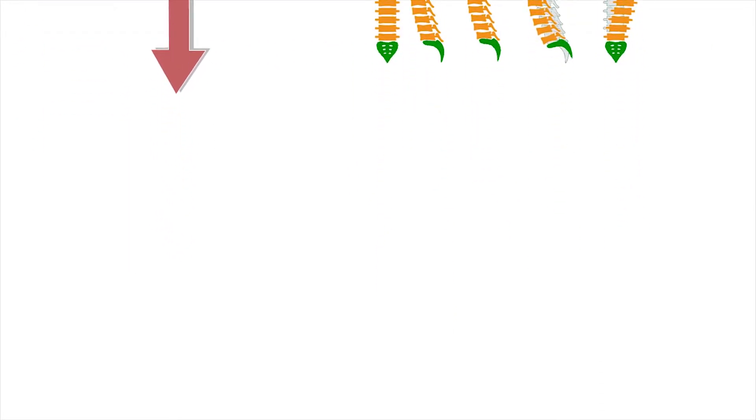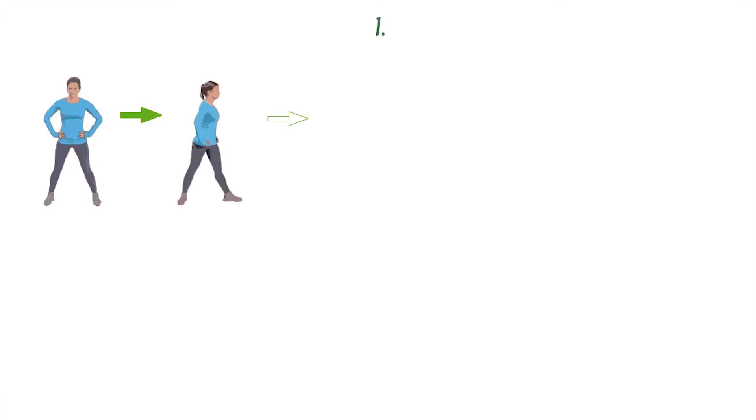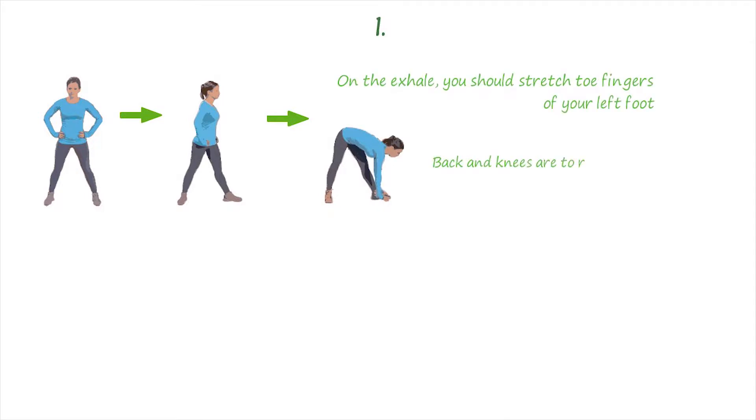Also, the exercises perfectly relieve fatigue after a busy day, relaxing the spine. Basic exercises for the back. Starting position: stand upright, legs wide apart.